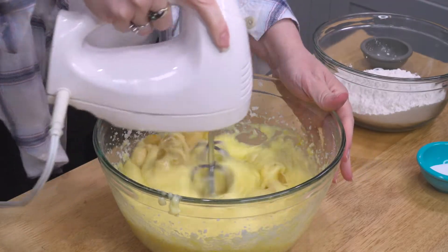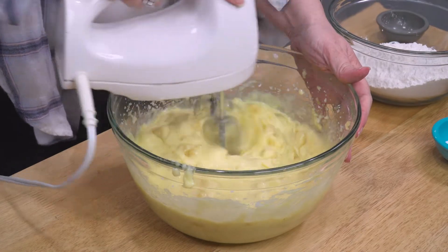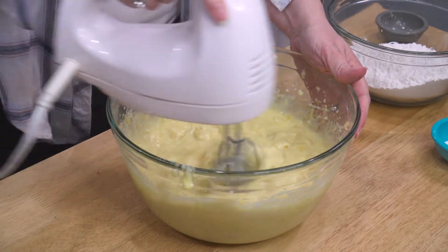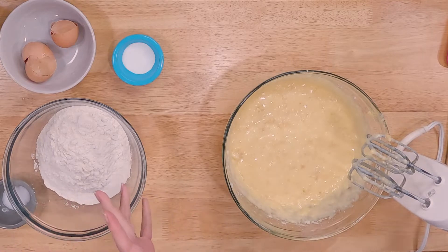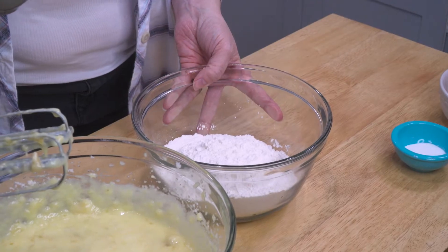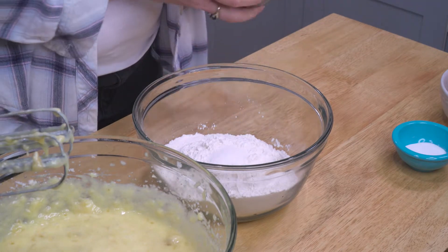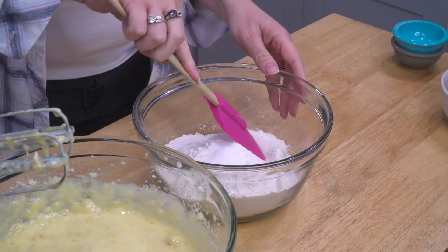I'm just gonna do a quick smash so that when I turn this on it doesn't all go flying out — you kind of want to break it up just a little bit. Part of the reason I do it this way is because I happen to like my banana bread coming out with just tiny little chunks of banana in it. If you don't like that, you don't have to do that. Then we're going to add two and a half cups of flour, one teaspoon of salt, and two teaspoons of baking soda for the lift.